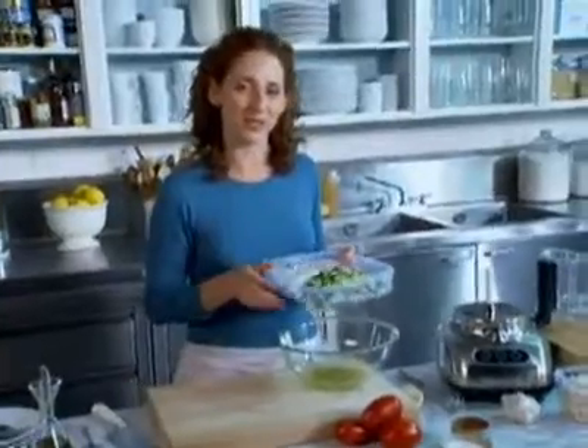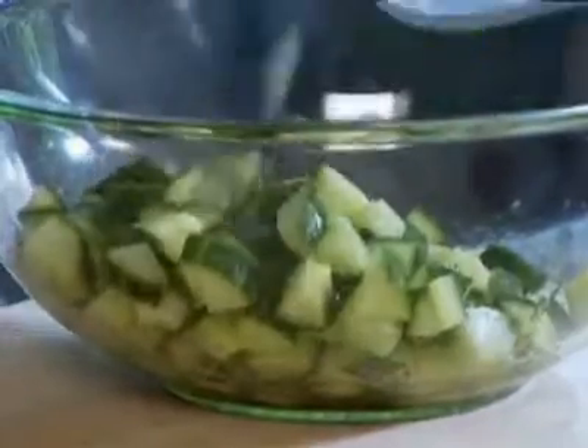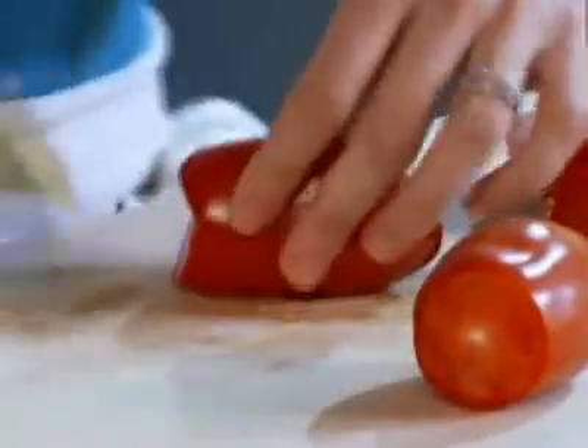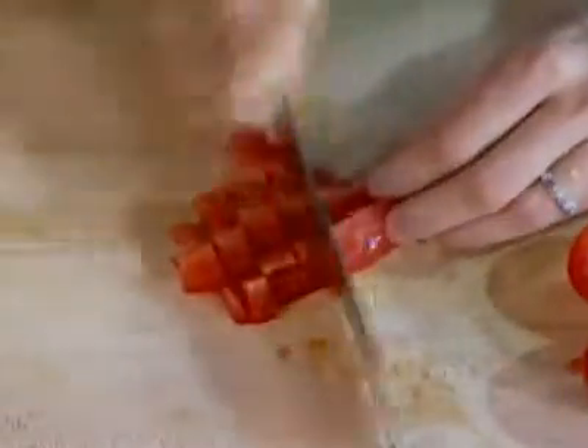I've prepped all of my ingredients for a really delicious salad. I have one English cucumber — remove the seeds with a spoon and cut it into dice. About a cup of chopped parsley and one onion that's been diced. I kept the onion in a separate plastic bag so you didn't get too much of the onion aroma with the other vegetables. Four plum tomatoes — I prefer to cut them when ready to serve and use a spoon to scrape out the seeds. Dice them the same size as the cucumbers; that's about two cups.